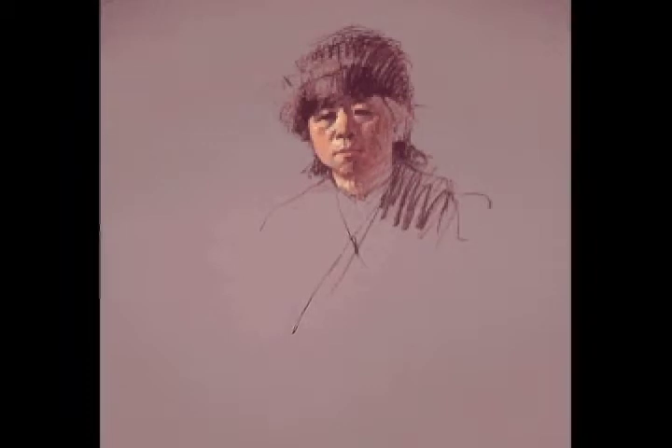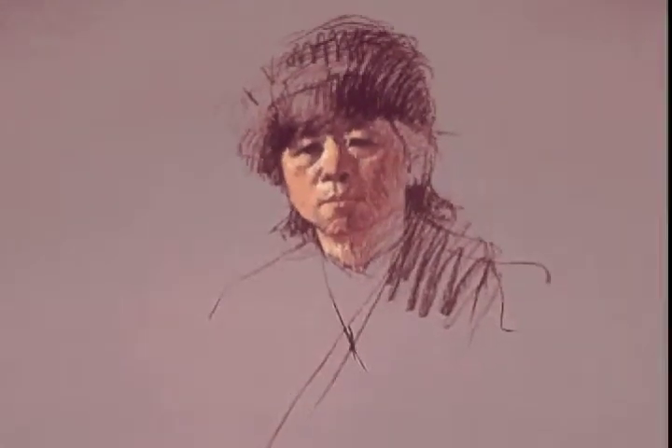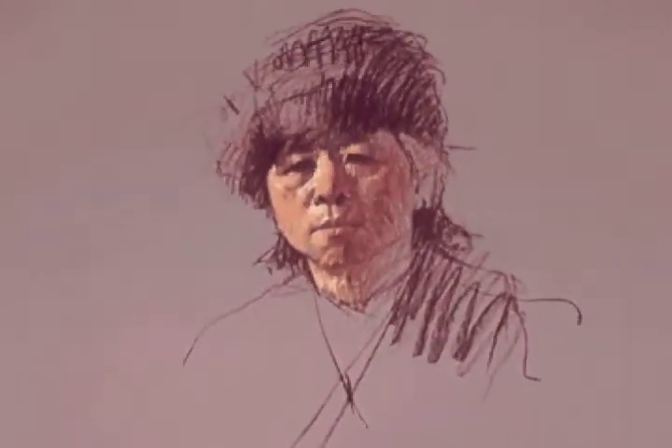Step 2. Daniel Green's goal in this step is to establish the colors and values. He starts by identifying the deepest dark, and then works methodically, using rough, broken strokes with light pressure, from darks to middle tones to lights.